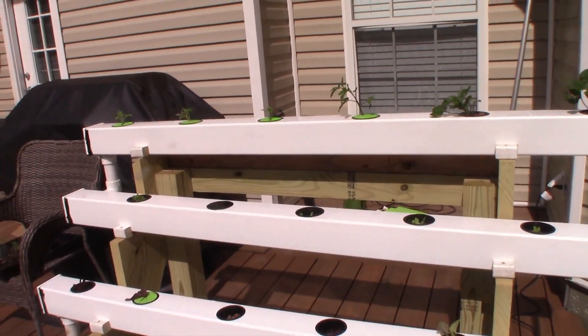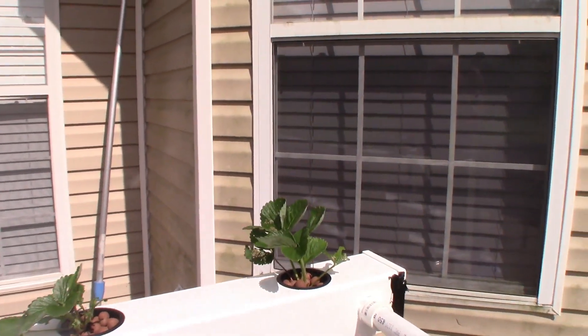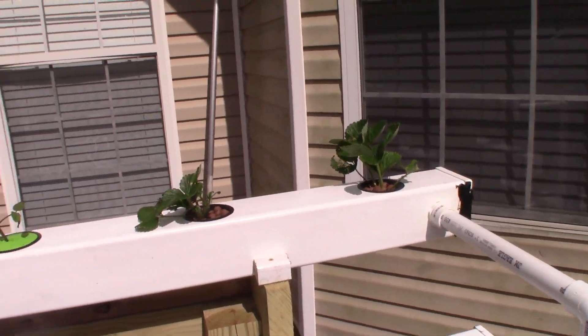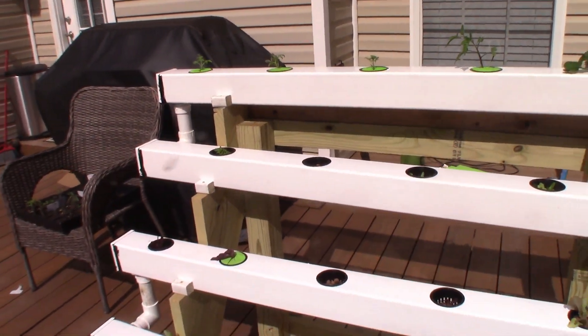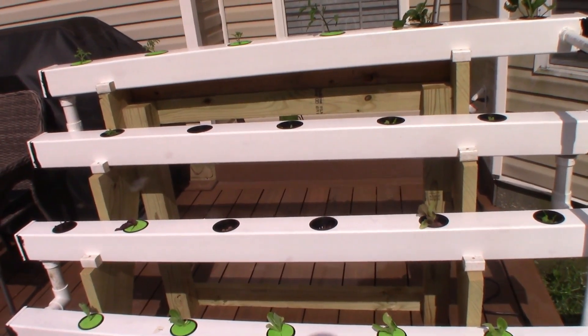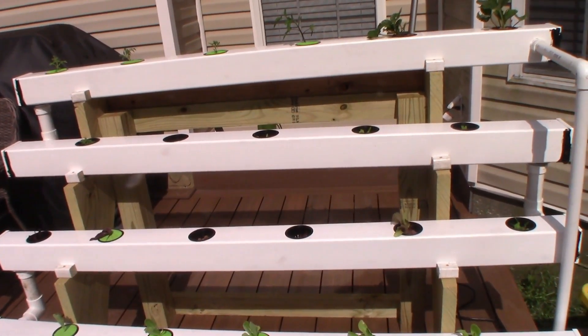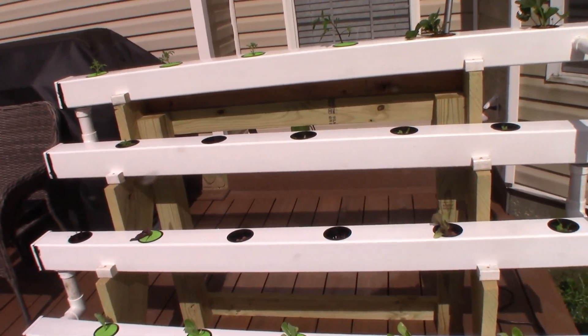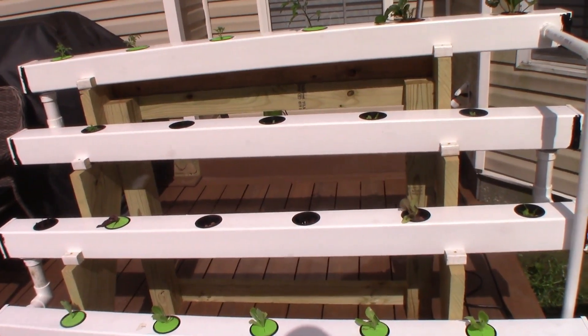I have some lettuce planted in the first three racks, and some tomatoes and strawberry plants in the top rack. This is all just an experiment this year — I just want to see how viable it is and how well it works. Then next year I'll probably try some different plants. I just want to see how different things grow in this hydroponic system.